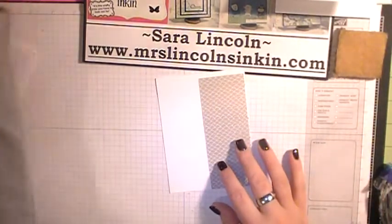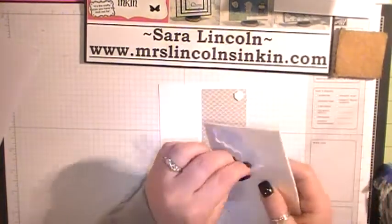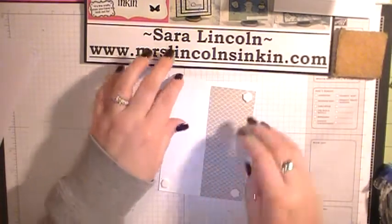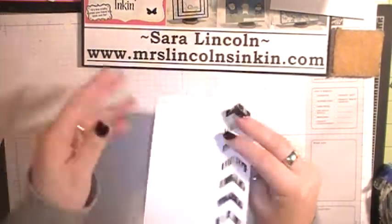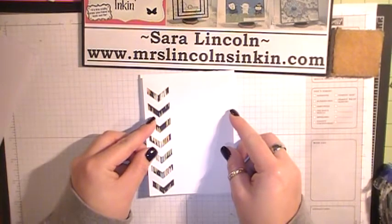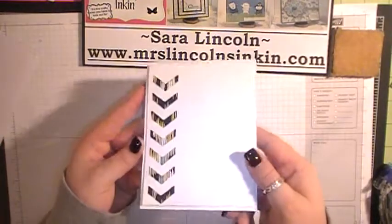Now I'm going to take some dimensionals and puff these up, putting one in each corner. Peel off the backs and then put this right on the base of my card. Perfect — how cute is that?